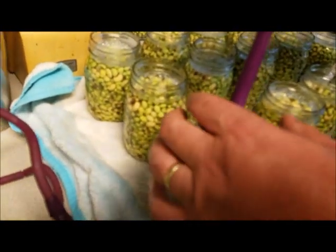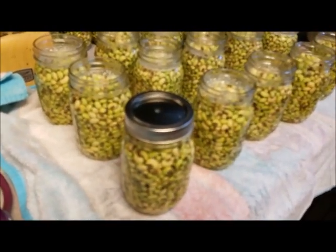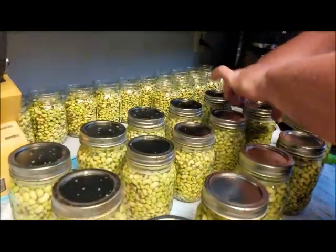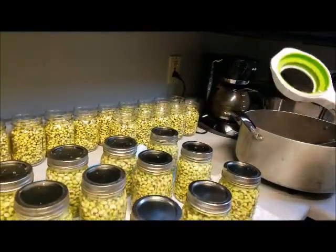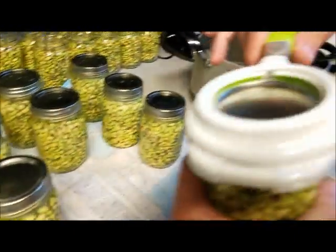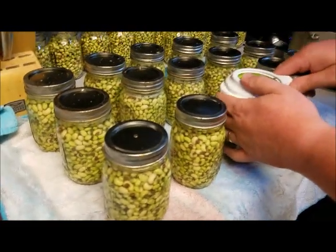Mike is reaching in and getting one of our lids, placing it on the jar, and putting the ring on. Mike is making them finger-tight first — just until they stop. Then I have this handy tool; if you put it over and tighten, it bends — it won't let you over-tighten. See the handle? It bends, and when it bends, you are done. So we are going to do that to all 15 jars.